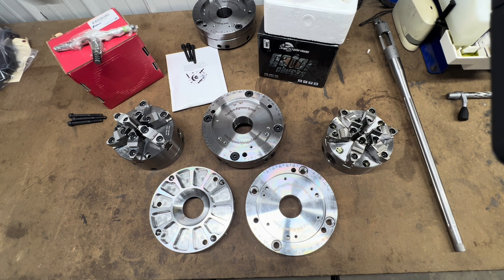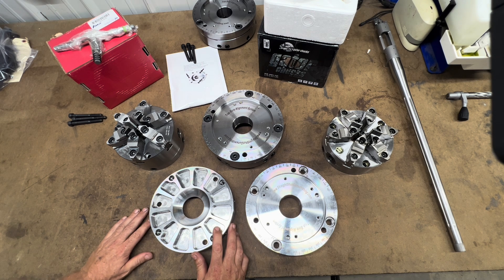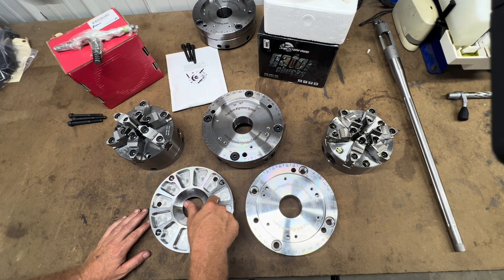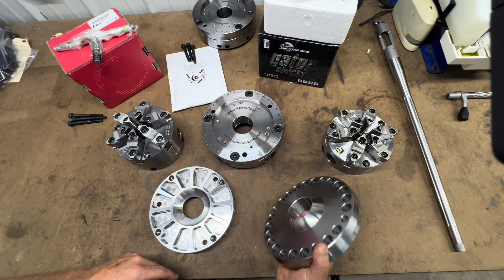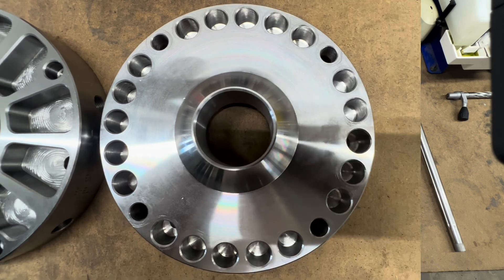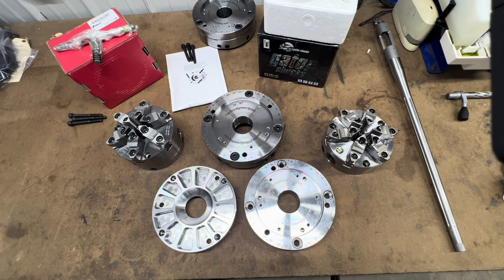The biggest difference is we have removed just over six pounds of weight from the original Truebore Alignment System by pocketing and adding these holes on the back side here. By reducing the weight, it limits its energy to induce vibration into the machine when the Truebore Alignment System is moved out of center in order to bring a bore into alignment.